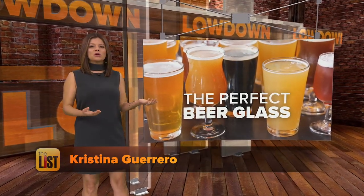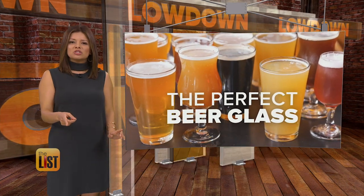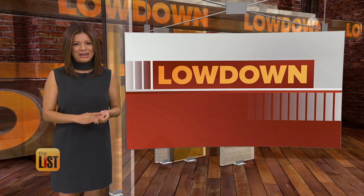Sure, beer tastes better when it's poured into a glass, but it turns out the style of your drinking vessel matters too. Teresa Strasser has the perfect glass for your brew on the lowdown.